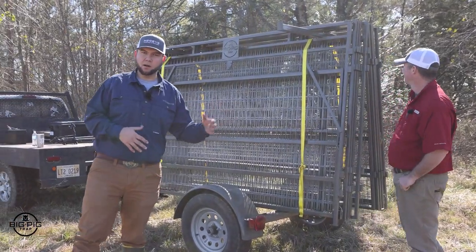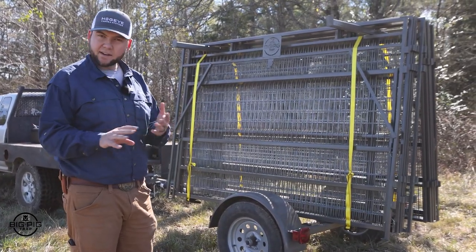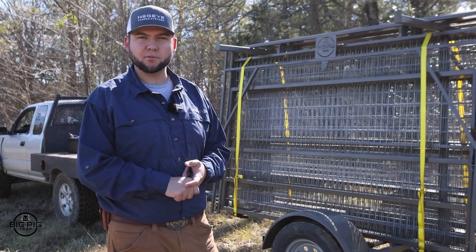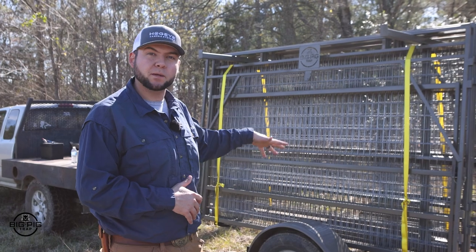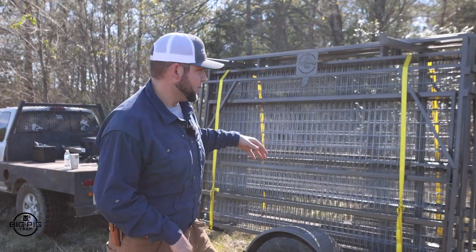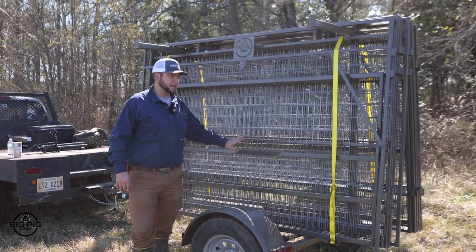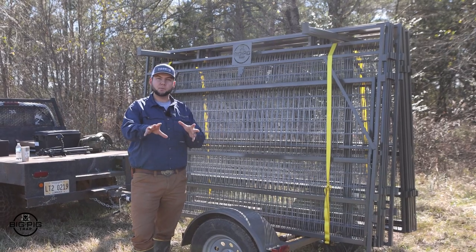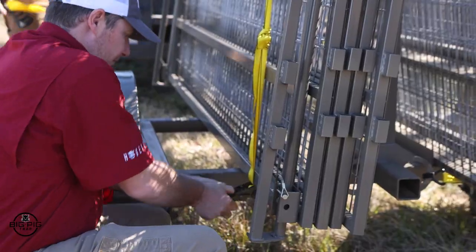This is how it will come if you choose to get the custom carrying trailer, which is an optional piece. It may come to you on a pallet, or you may pick it up and put it on your own trailer. The configuration we have today is what we call a 2x8 — that means it has two gates and eight panels. You can customize that to however many pieces you want, but this is the most common option and what we're setting up today.